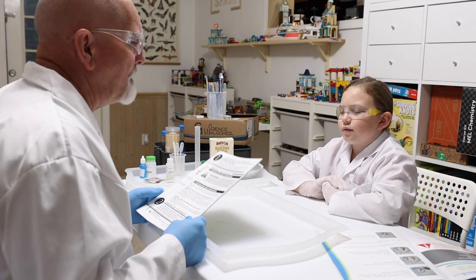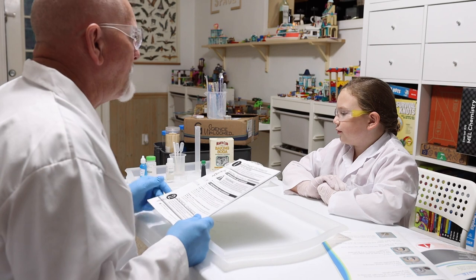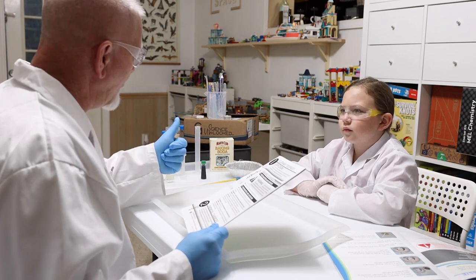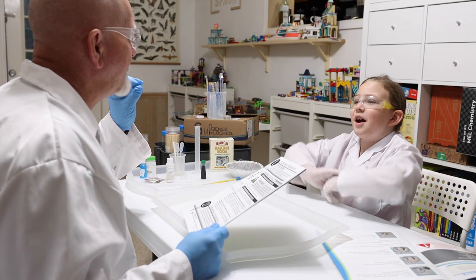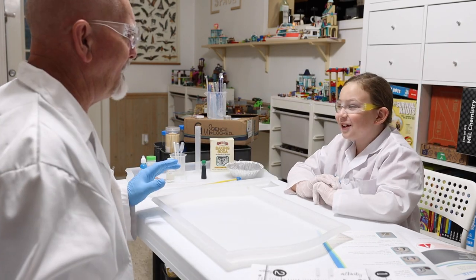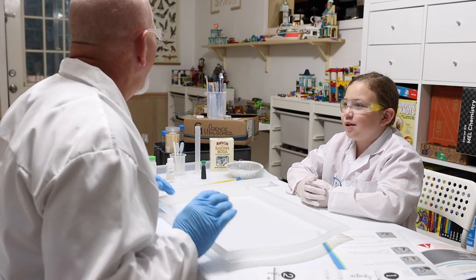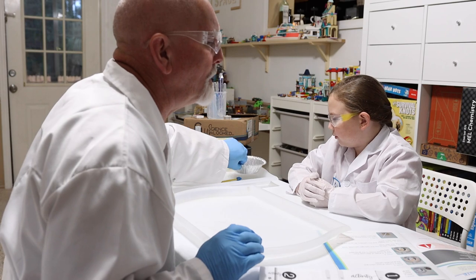The reaction we're learning about today involves chemicals. We're going to mix up the chemicals as per the directions, and if everything works out correctly we're going to create elephant toothpaste and it's going to go everywhere — hopefully not too much, but we can clean it up!